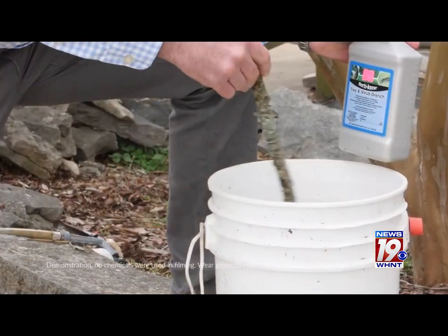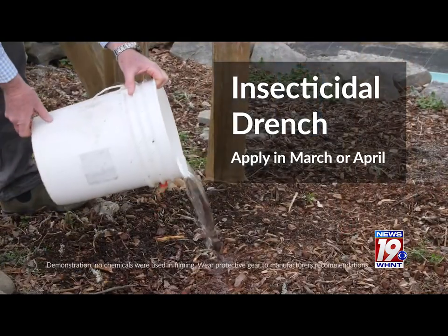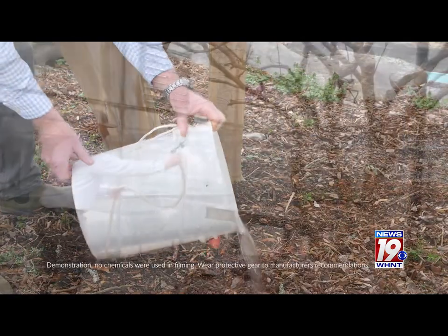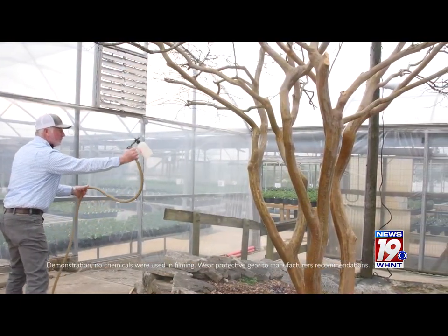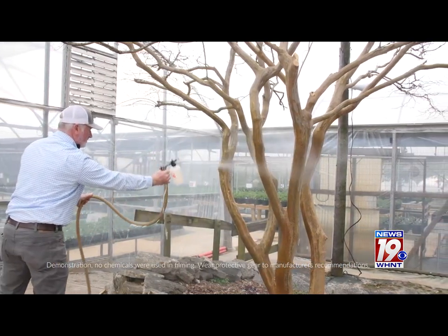Most crepe myrtles may be too large to spray, so applying a systemic insecticide drench in March or early April can be effective. You can spray an insecticide in April and May to control the young scale crawlers before they damage the plant, if your crepe myrtle is short enough to reach with a sprayer.